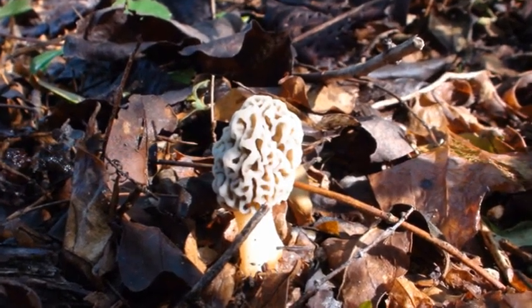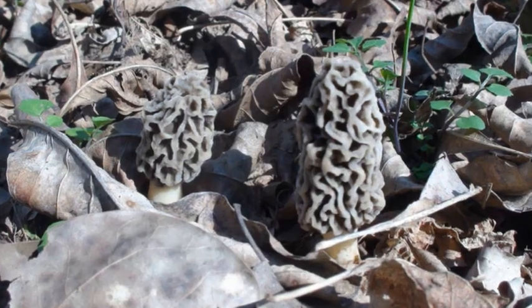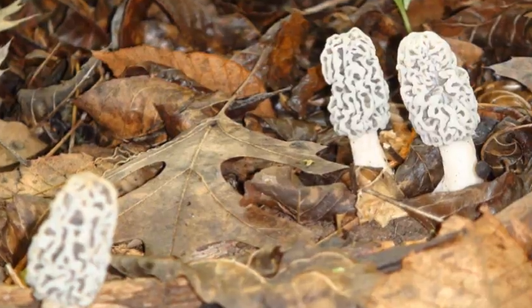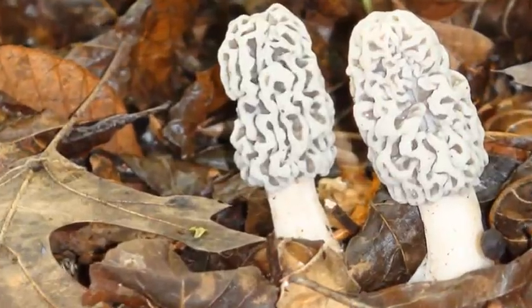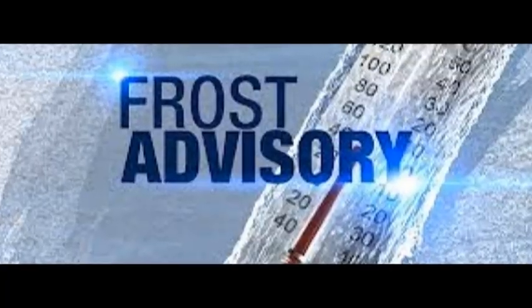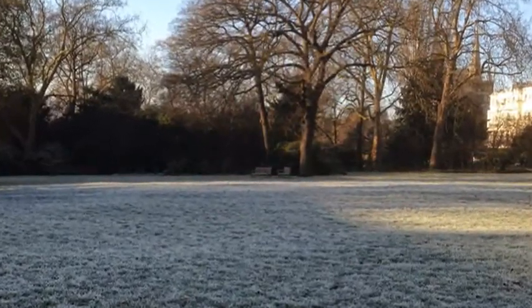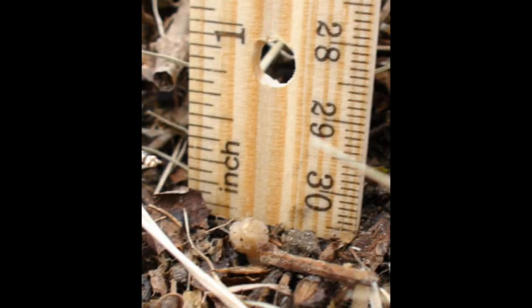Once the baby morels start growing, they can be stunted by a cold snap. They'll just sit there and wait for the temperatures to warm back up again. Sometimes new ones coming up will actually exceed the growth of the first ones that were stunted.